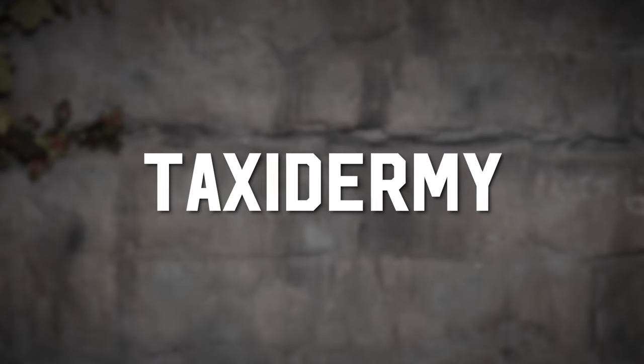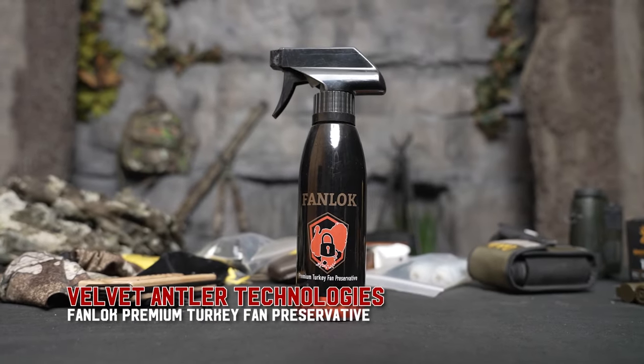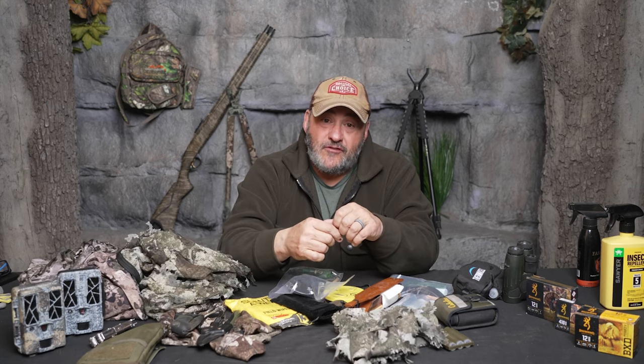A little thing we really fell in love with a couple years ago is Fan Lock. We don't mount a lot of birds anymore, but we do like to keep the fans. You spread the fan out, peel off as much flesh as you can, spray Fan Lock on, let it dry, and you'd be amazed how long it preserves your fan. Put them up on the wall as decoration — it's another trophy mount and it's real inexpensive.